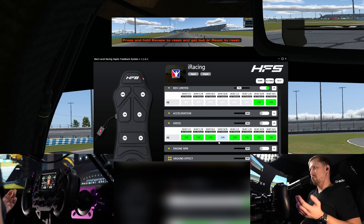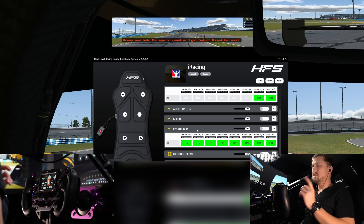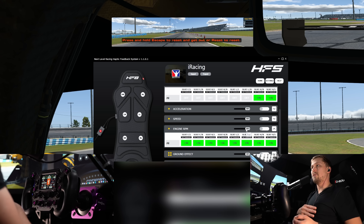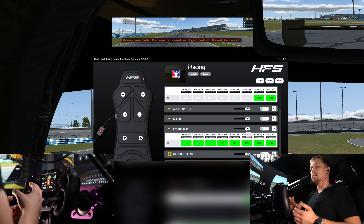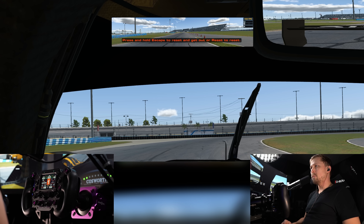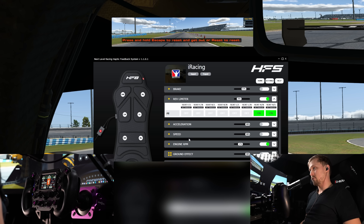Next is speed — the faster you go, the more it vibrates. I don't really like it. Engine RPM feels more realistic if you want to feel the motor, but this is where a butt kicker is actually better. The frequency of the butt kicker will basically simulate the RPMs of the engine — low RPM means lower frequency, rev up and the frequency goes higher. The HF8 can only modulate amplitude, not frequency, so it's a fixed frequency where only the strength of the vibration changes.